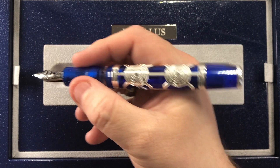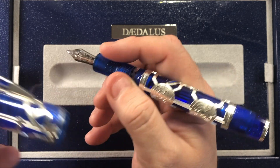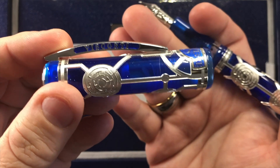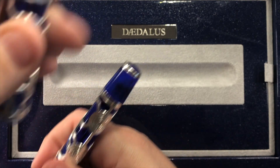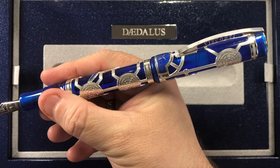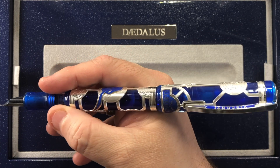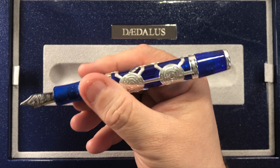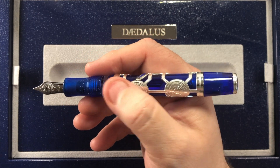If I zoom out a little bit, you'll see the pen in the size of my hand. The cap itself is quite translucent, so you can actually see through it a little bit. You can post the cap, and it actually posts quite securely, but as you can see it does become a little bit of a wand. So that's not something I'd like to do a lot, but it is actually quite a nice size pen.